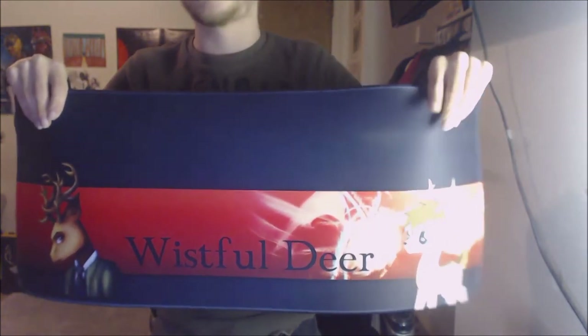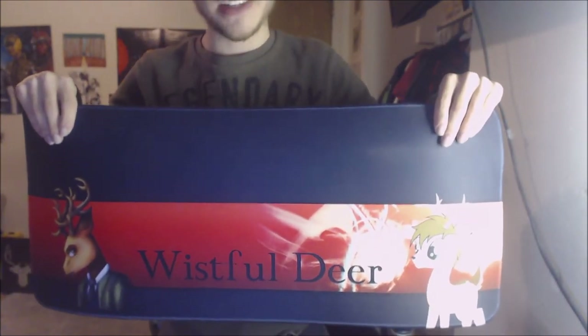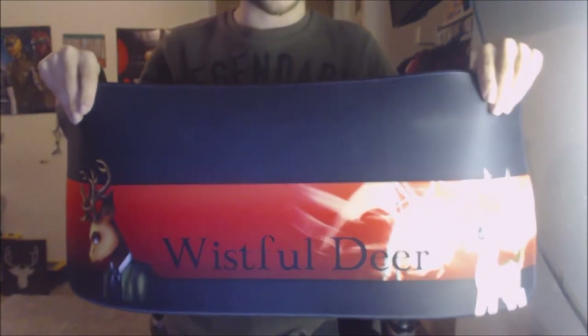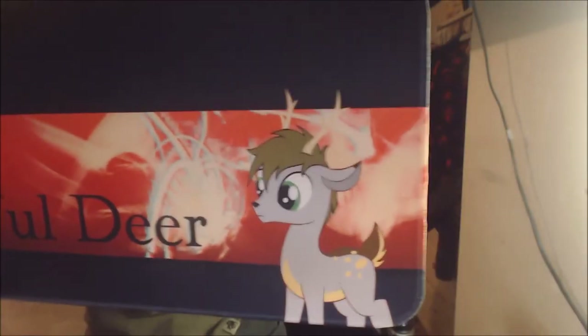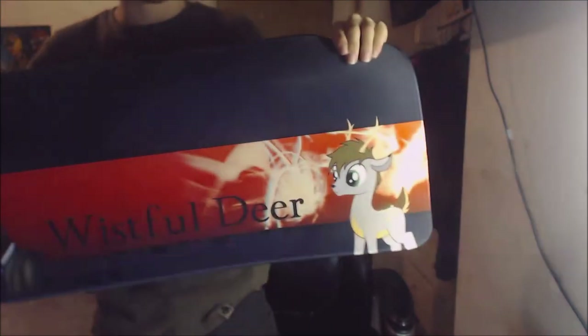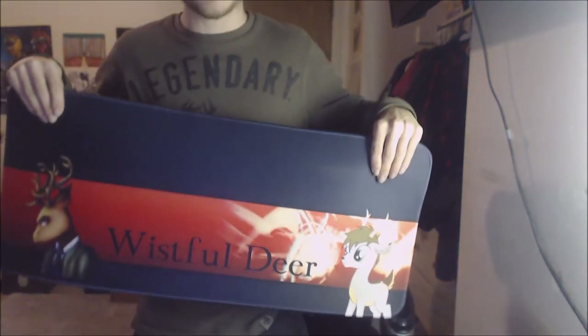I decided to get this as my custom mouse pad — it features my YouTube channel banner art. This particular art style was actually made by my best friend James for me last Christmas, which was really nice. You can see on one side I have my DLC character, and on the other side you have Louis from Beastars, which I think is really cool. I also have my new YouTube name on it.